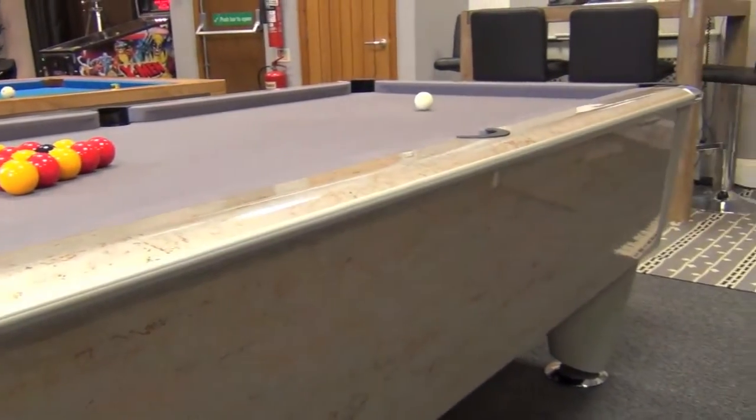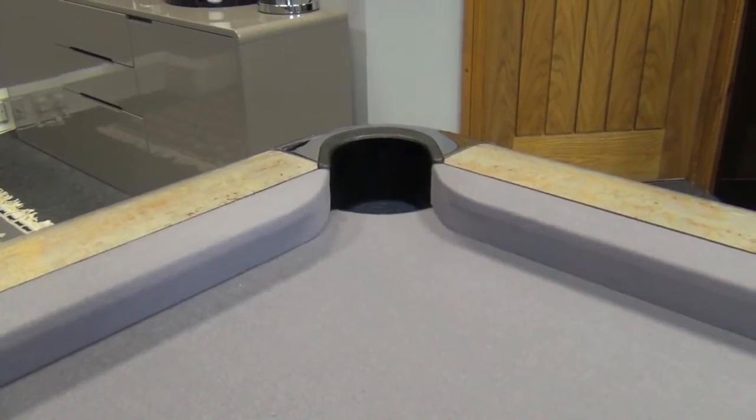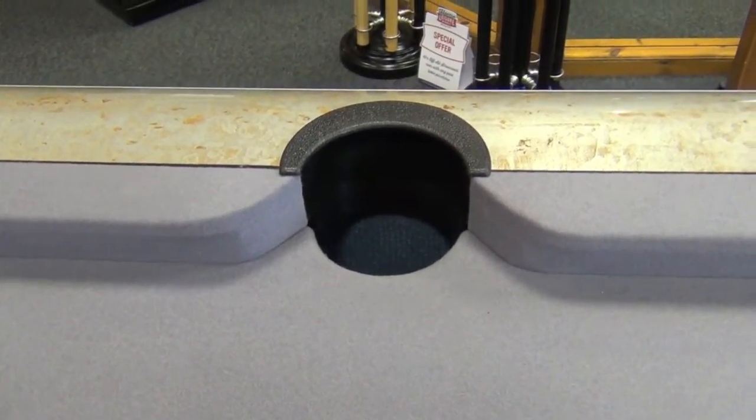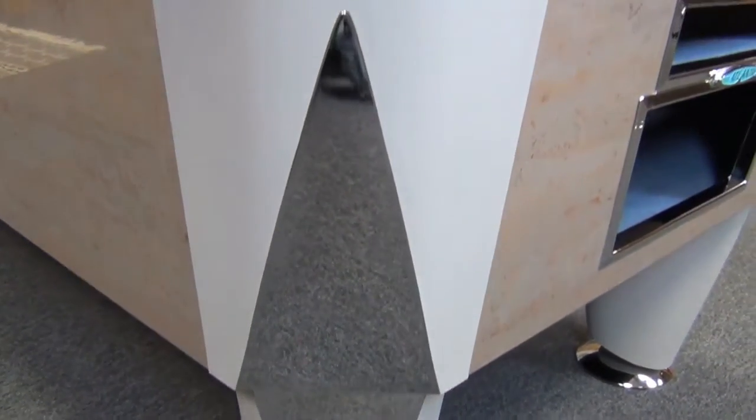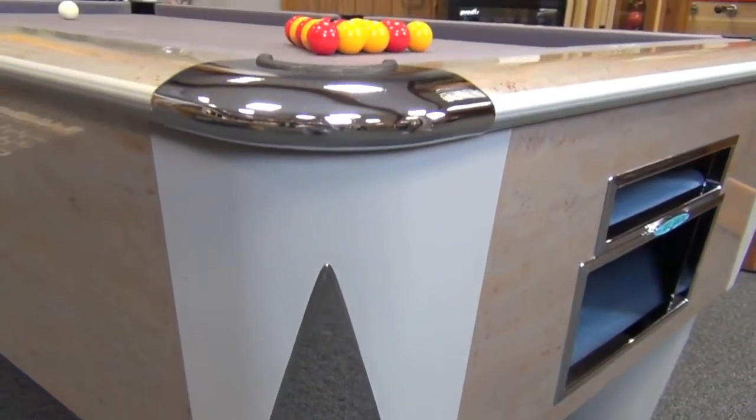It's an English pool table employing a single piece slate in either six or seven foot sizes. It can be supplied in either free play, which is called Champion, or in a coin operated version.